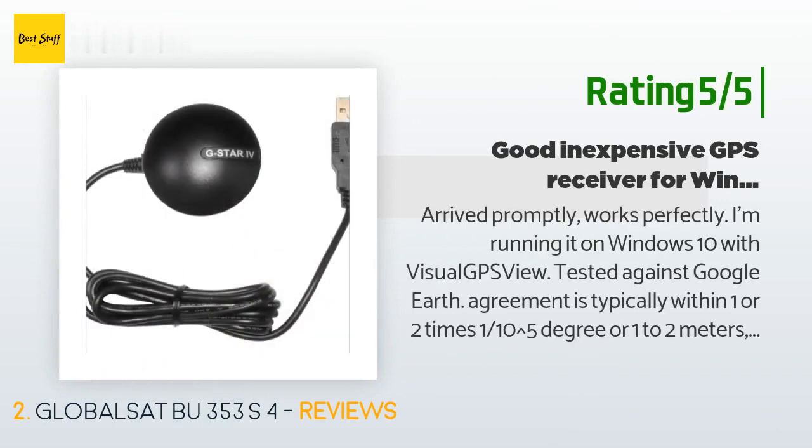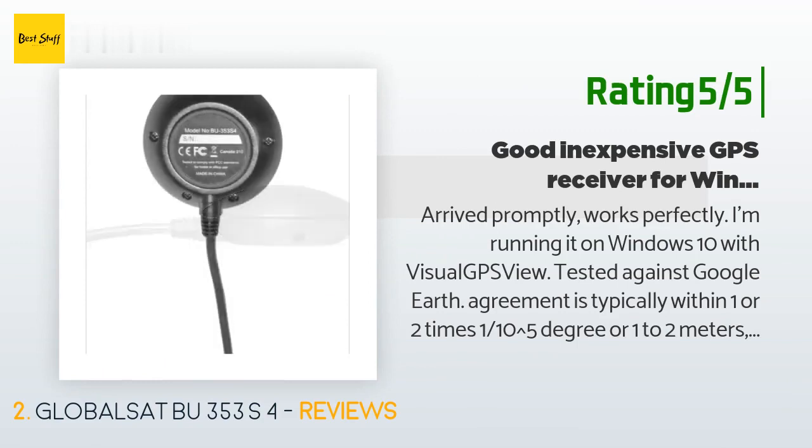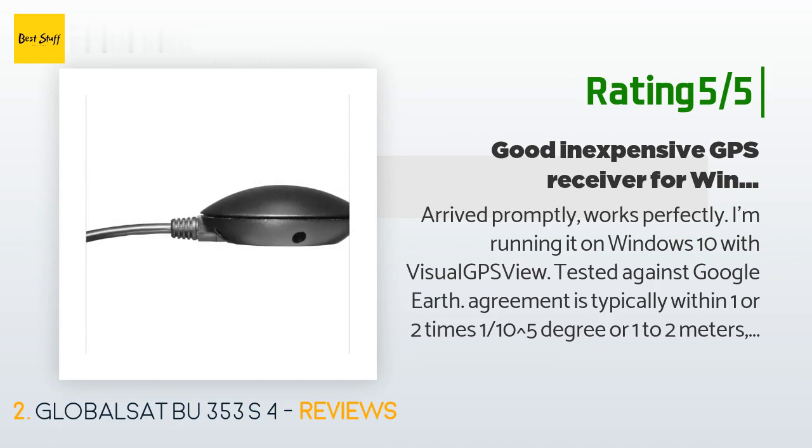Another customer said: "I'm running it on Windows 10 with Visual GPS View. Tested against Google Earth — agreement is typically within 1 to 2 times 10 to the power of negative 5 degrees, or 1 to 2 meters. Quite good enough for my application. The price is good. The build quality appears to be good. I bought this receiver to replace a GlobalSat ND105C micro USB GPS receiver, which is badly made and does not work."